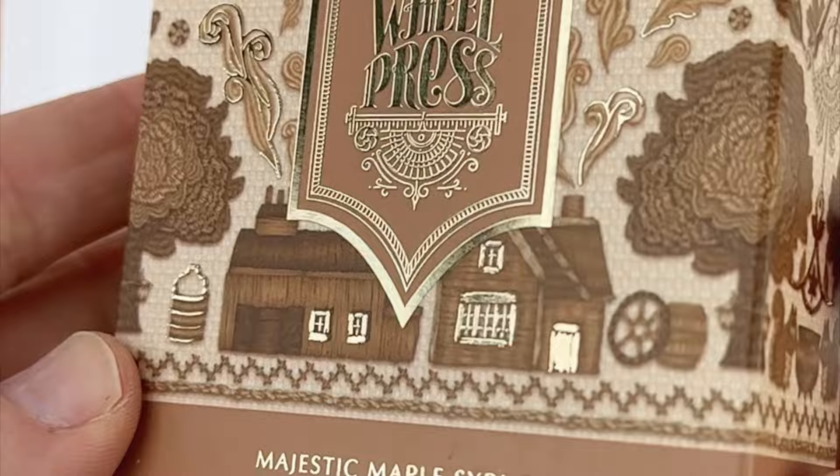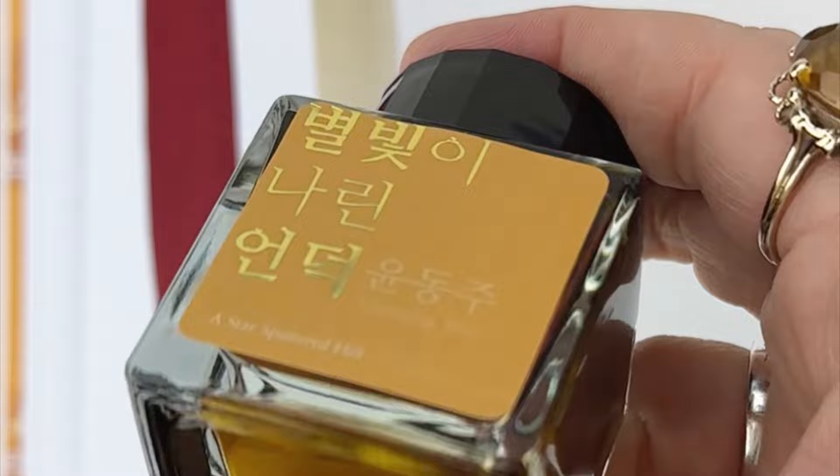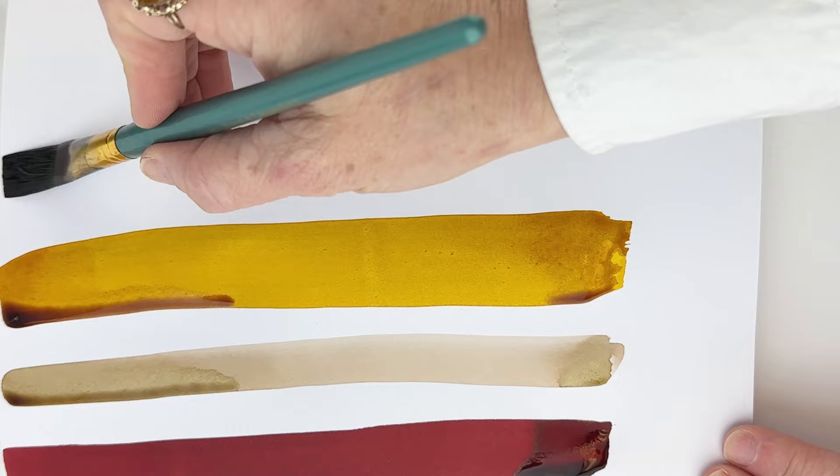Our first ink is Diamine Red Dragon. Our second ink is from Ferris Full Press, Majestic Maple Syrup. In the swatch it goes down really quite light, but when you get to the end you'll see in the writing sample you can read it really clearly on the page — it's pretty dark. Number three is Wearingeul's A Star-Spattered Hill, and number four is Pelikan 4001 Dark Green.